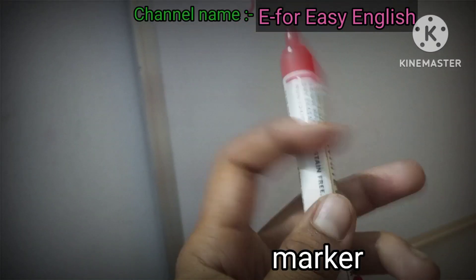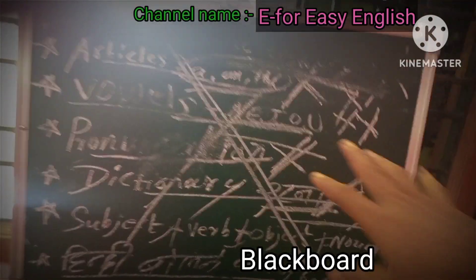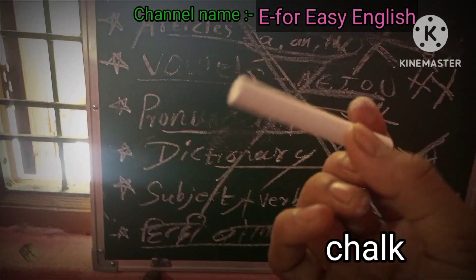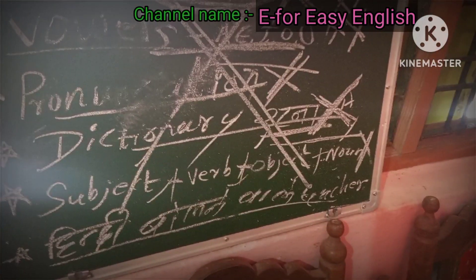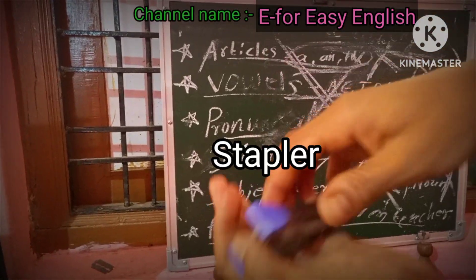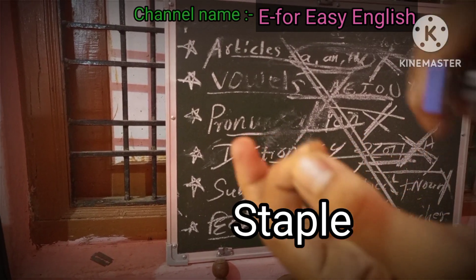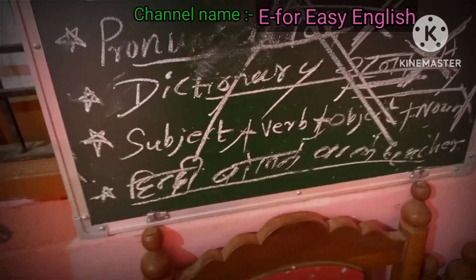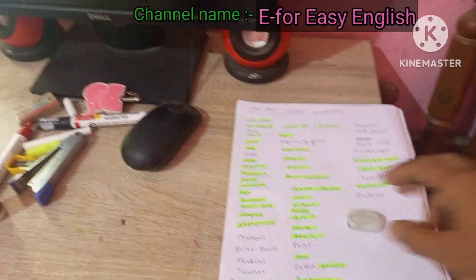Whiteboard marker. Blackboard. Chalks. Stapler. Pencil softener. Eraser.